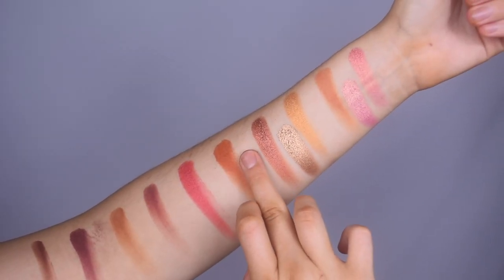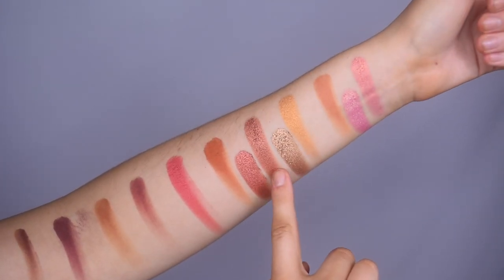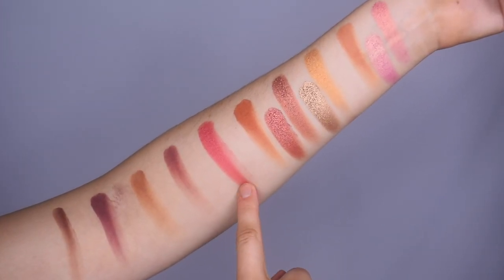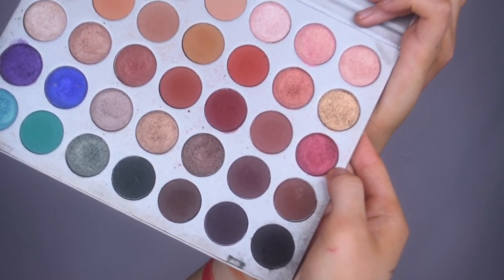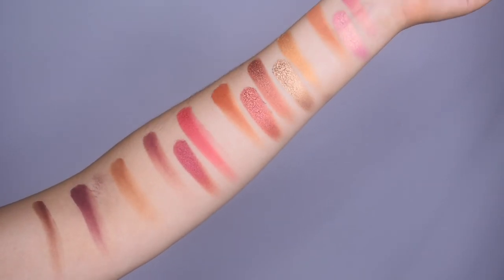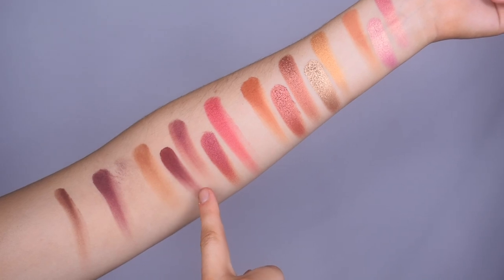I'm going to put Firework from the Jaclyn Hill palette next to Boom. I think that Firework has a hint of more red and pink in it where Boom is a little bit more brown. There's nothing in the Jaclyn Hill palette that's similar to Bomb Ass just because Bomb Ass is such a bright shimmery red. There is Cranapple but this is more like a burgundy shimmery color — I'll just show you anyways, this is Cranberry. See how much darker that is? I'm going to put Jax from the Jaclyn Hill palette next to Siren. Those two are pretty close — Jax is maybe just a little bit deeper.